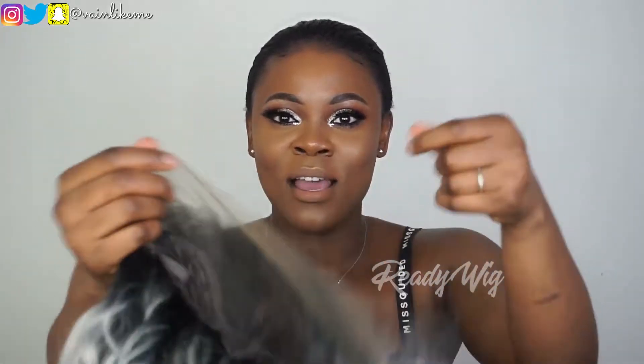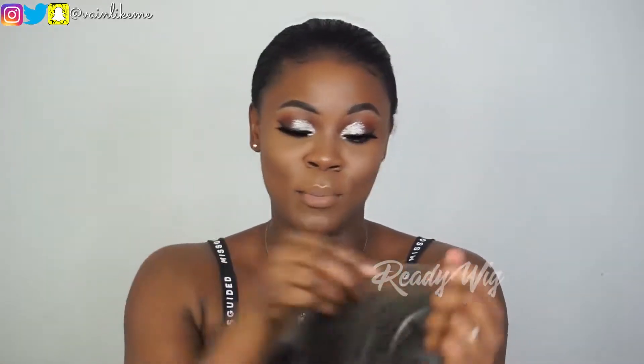I must say the net feels so good. You know how when you get a synthetic wig, most times the lace is a little tough and hard to work with? But this is really nice — it's a synthetic wig but it actually feels like human hair. It's very soft and the lace is very workable. I can't wait to style the hair.